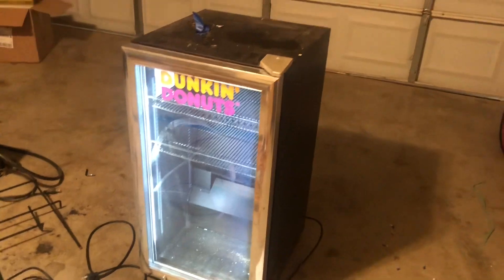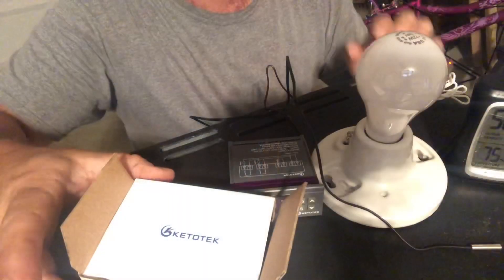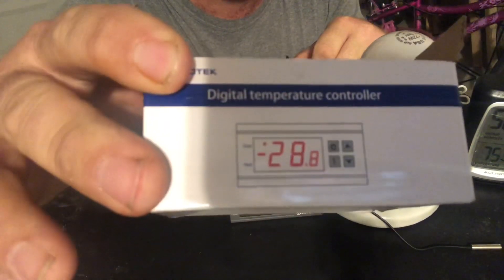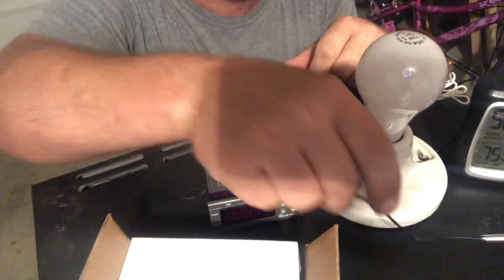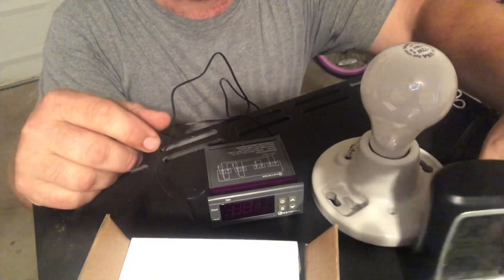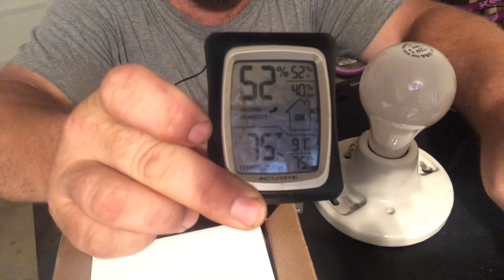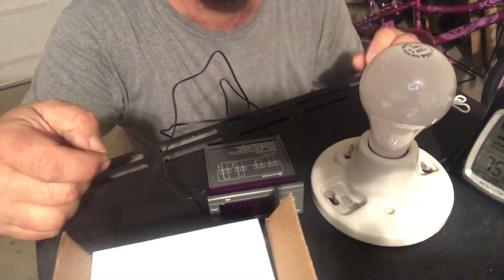So let's get into how to convert this into an incubator. This is all we're going to be using for the conversion: a little thermostat controller to shut the heat on and off, a little wire with the thermocouple, the light bulb and base, and a thermometer with humidity. That's basically it - that's how we're going to turn this thing into an incubator.